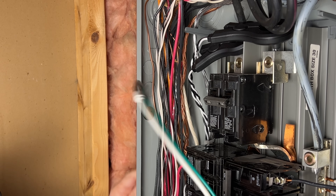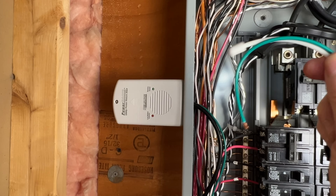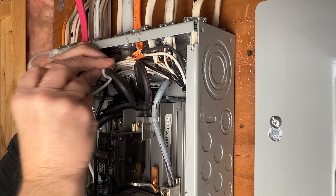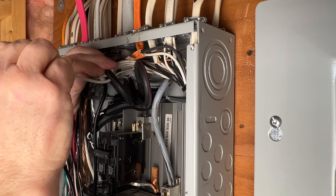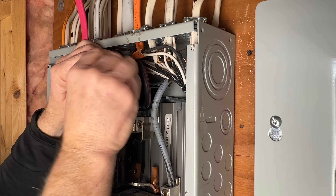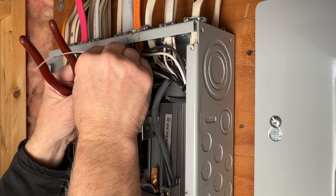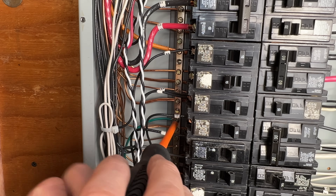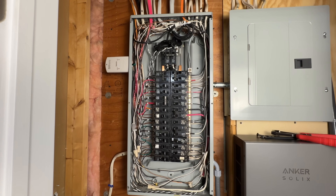Now we'll run these wires through the knockout and the lock nut and then tighten it up. The device has a ground wire and the sensor cable. We want to wrap the white sensor antenna around one of the line wires feeding the main breaker — it doesn't matter which one. The instructions call for a tight coil around the wire and we'll use some zip ties to hold everything in place. Now we'll connect the ground wire — be sure to connect it to your grounding block, not the neutral block. That's it, it's wired up. Let's close the panel back up.